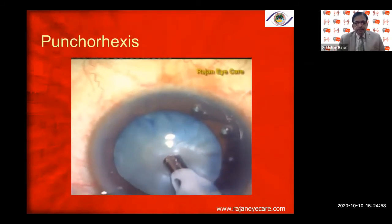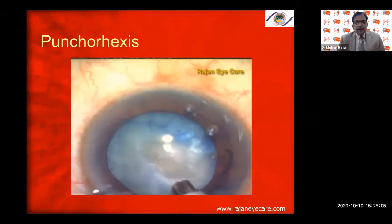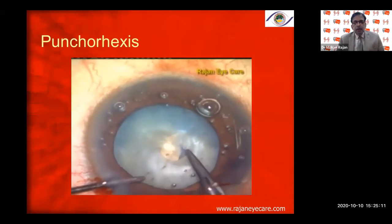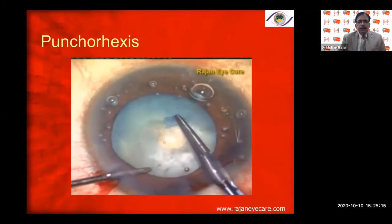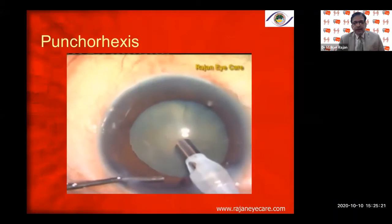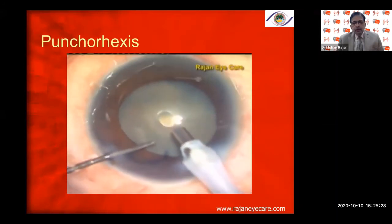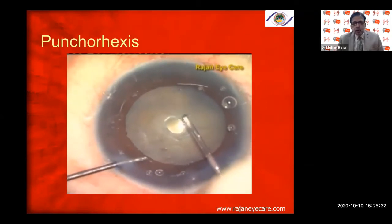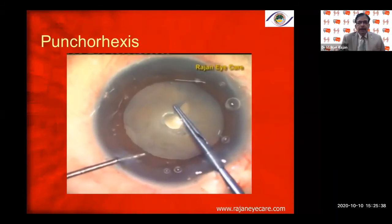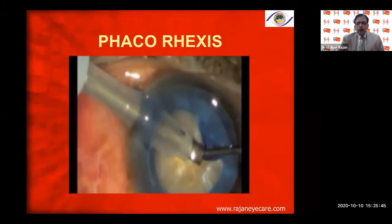You can see me punching — as I punch, I go all the way down on the foot switch. I'm not only punching the anterior capsule and decompressing the front and back compartments, but also providing faco emulsification which debulks the nucleus and pushes it back. There is debulking of the nucleus — the nucleus goes back, preventing it from coming forward, and decompressing both the front and posterior compartments simultaneously.